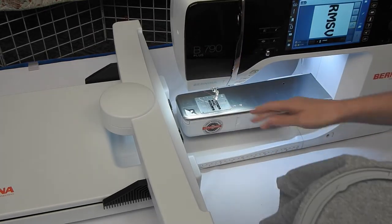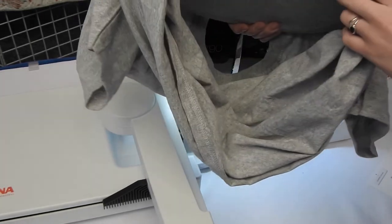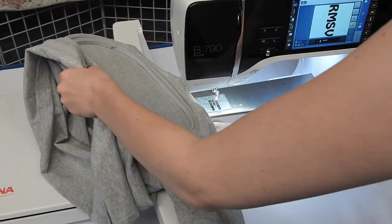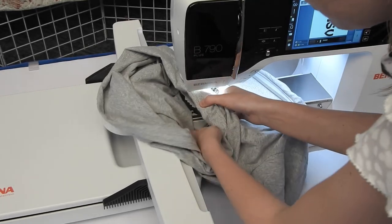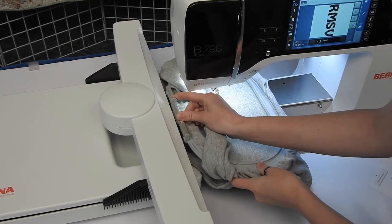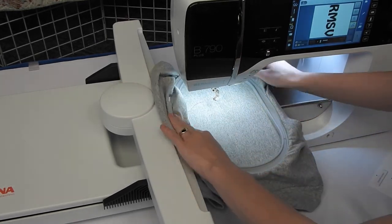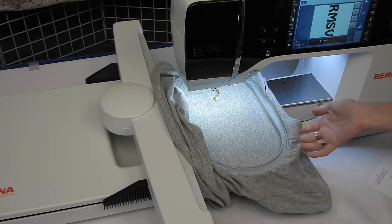One of the coolest things about the Bernina 790 Plus is it has a free arm for embroidery. This means I can do t-shirts and slide the neck of the shirt all the way through. I'm going to bring the neck of that t-shirt underneath the free arm as I'm sliding the hoop on, and bring this excess material down and underneath the free arm so it's out of my way. I'm going to click my hoop in with all the extra material out of the way. This way I won't sew the back of my t-shirt to the front, and I don't have to rip out any seams.